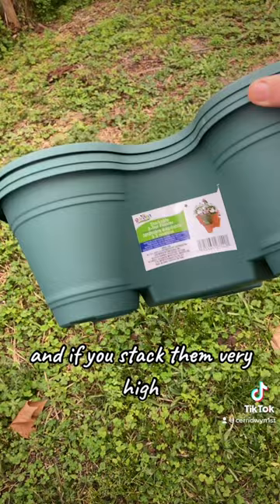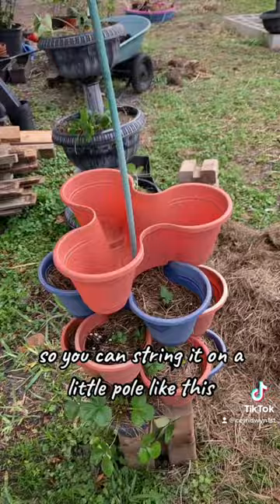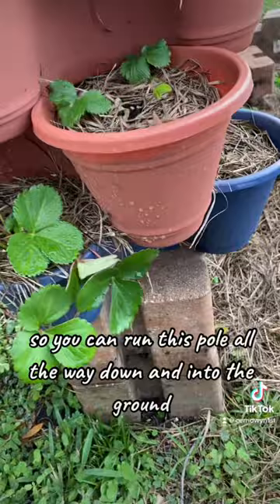To get around this, we put a hole in the middle of our stacking planter so you can string it on a little pole like this. That's going to allow it to have more stability, and we also give it a pretty heavy weight at the bottom. The bricks here have a hole right down the middle so you can run this pole all the way down and into the ground.